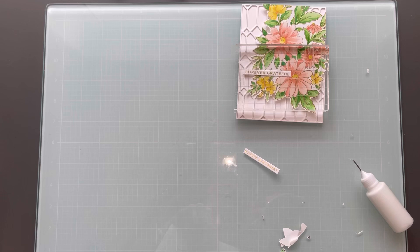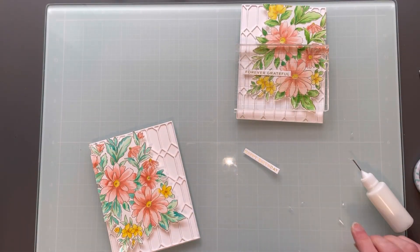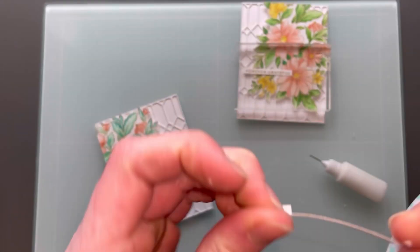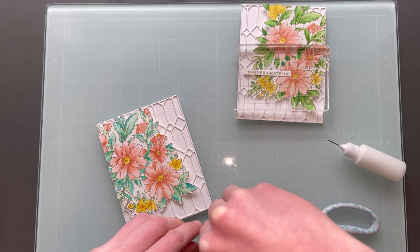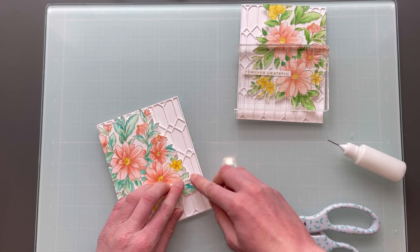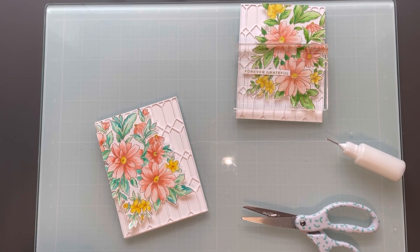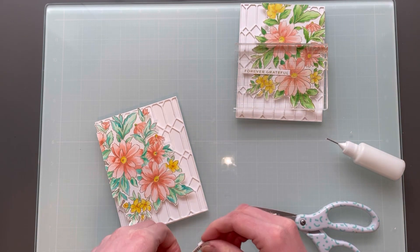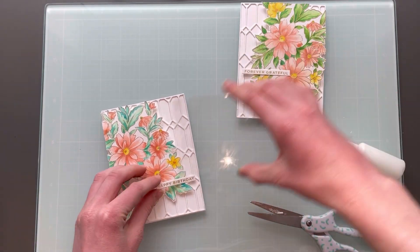Then I will bring in the Happy Birthday sentiment. I'm just removing my scraps and cleaning out my space, and then I will add that glue there and apply it to the card. I like it hanging off of the floral image — I feel like it connects the background to the image and it just creates some really nice flow and dimension to the card.